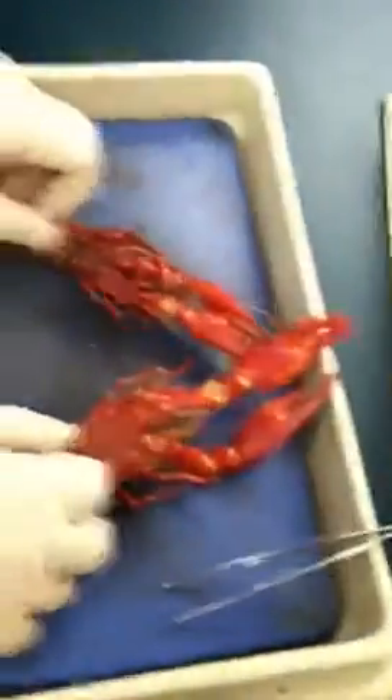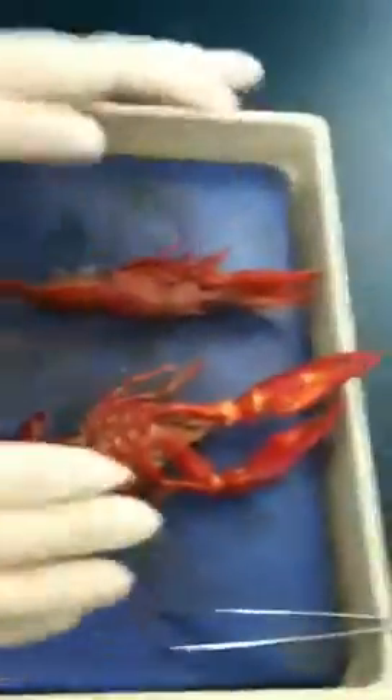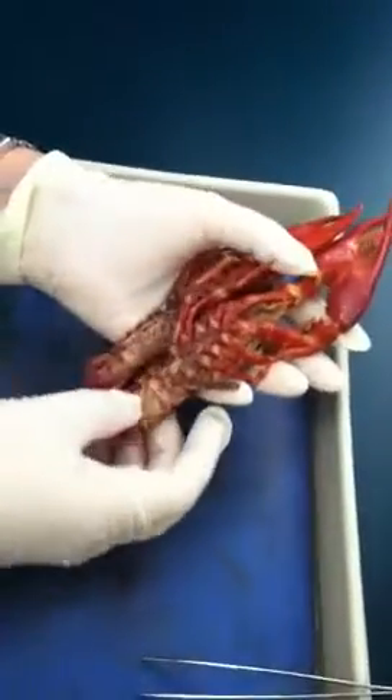Okay, so now will be the external observation of the crayfish. So it's the same for crayfish — we still need to tell the sex. It's pretty easy, it's not too bad.